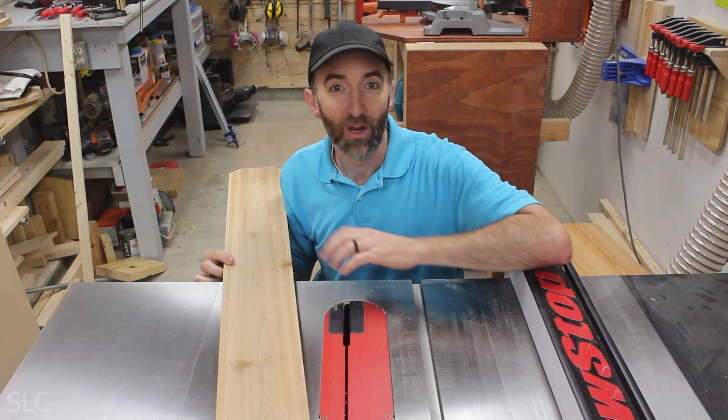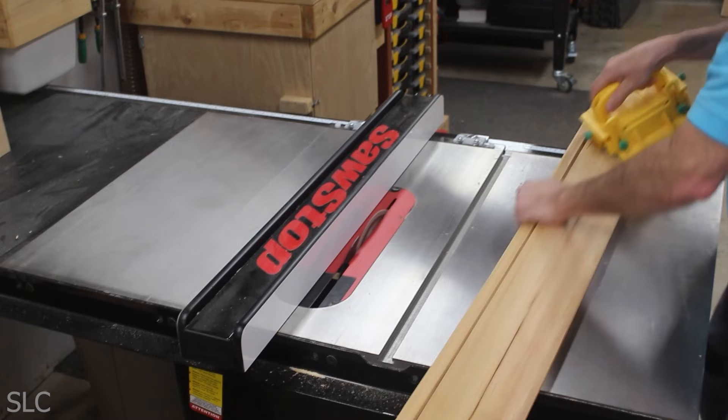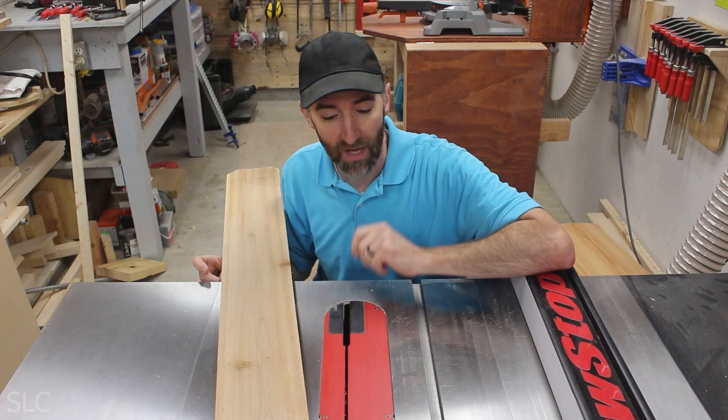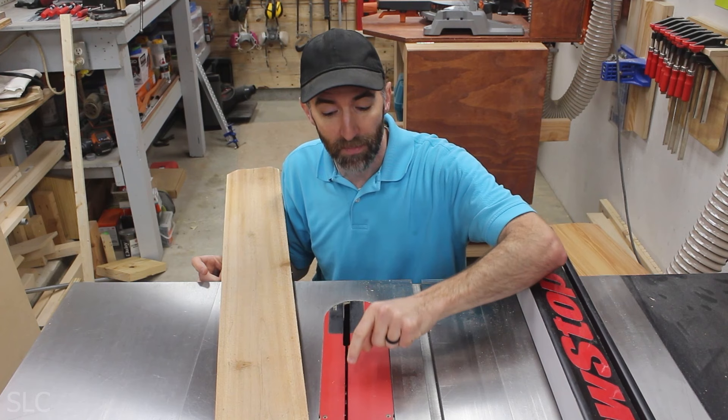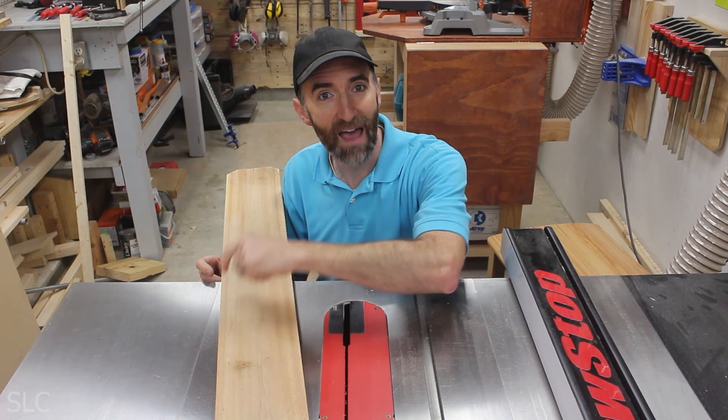Once you get your pickets home, take them over to the table saw. We want to rip these down into 7/8 of an inch strips — we actually want to create 5 of those. The reason we're doing 7/8 of an inch is because the saw blade is going to take away about 1/8 of an inch when you make the cut. We want to make sure we get at least 5 of the 7/8-inch pieces, and then you should have about a half inch left over.